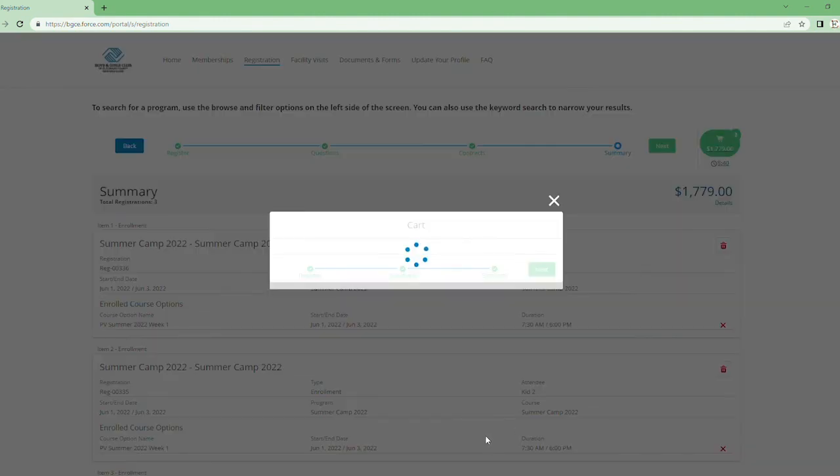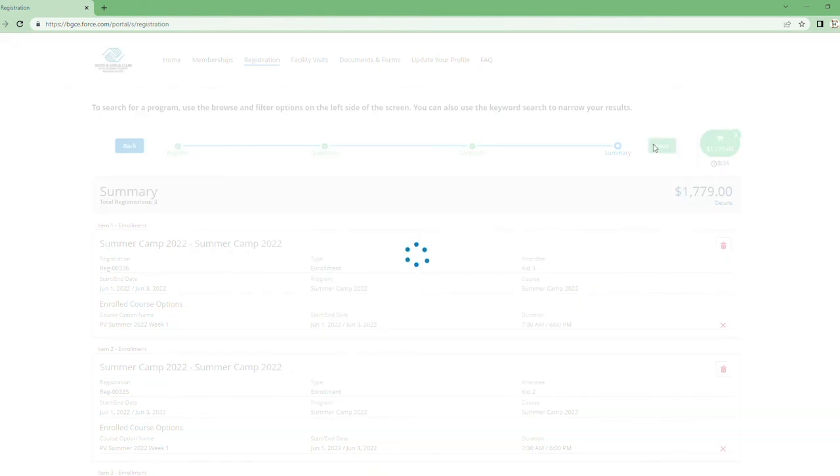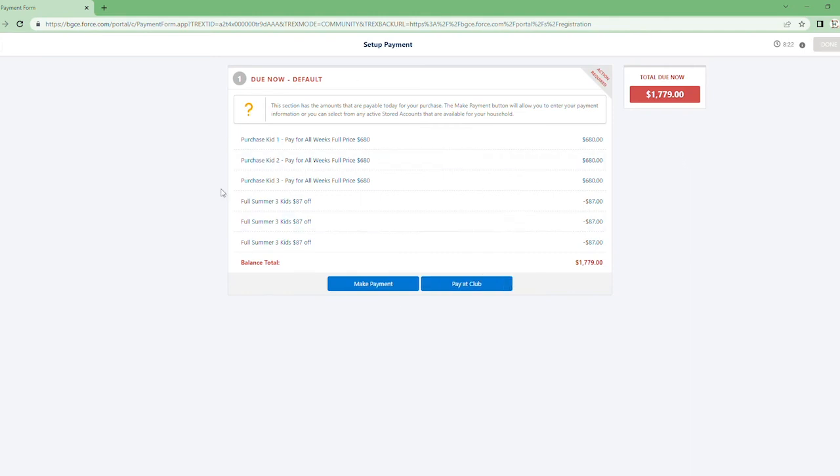Press 'Next' and click through your shopping cart. Then again, the same screen — make your payment now or choose to pay at the club. That is basically everything. If you have any questions, you can give us a call at 530-295-8019, or send an email to bgcinfo@bgce.org. Thank you.